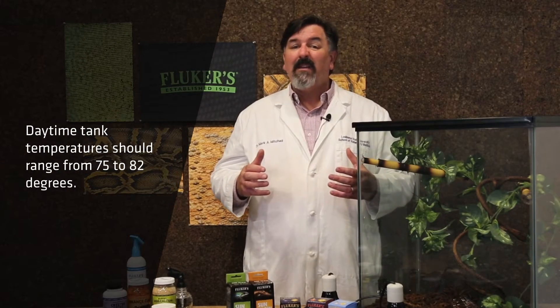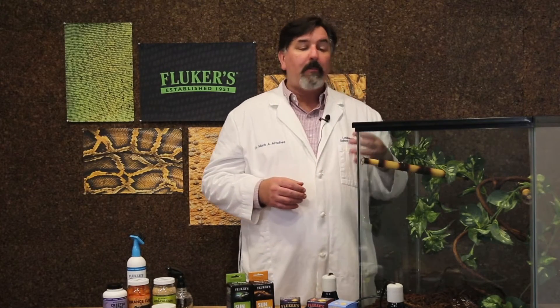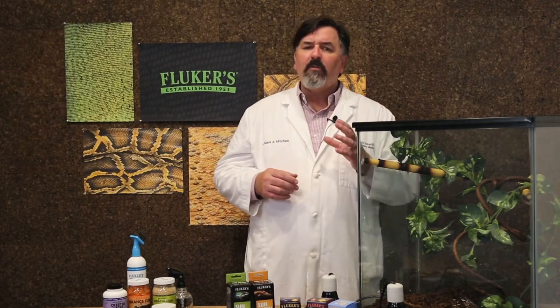Next, I'd like to talk about the climate of the enclosure for our crested geckos — light, temperature, and humidity. These animals come from warm subtropical climates, so they're used to temperatures that are a little more moderate than some of our other lizard species. Daytime temperatures should be in the 75 to 82 degree range. If you keep your household much cooler than that, it's important to provide supplemental heat. Nighttime temperatures can drop between 68 and 75 degrees, so in most cases we're only going to use our heat or lighting system for 12 hours a day.